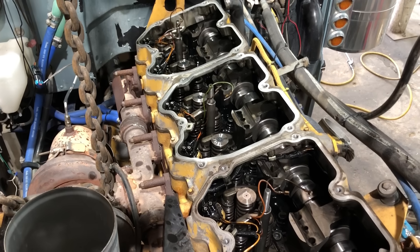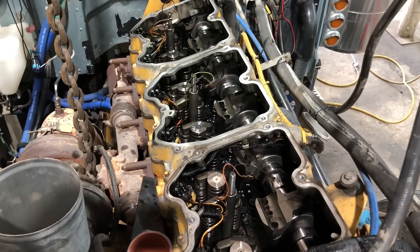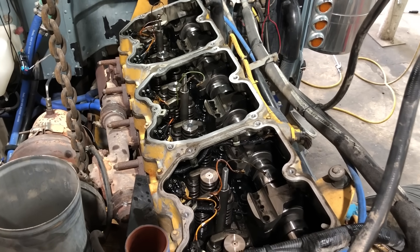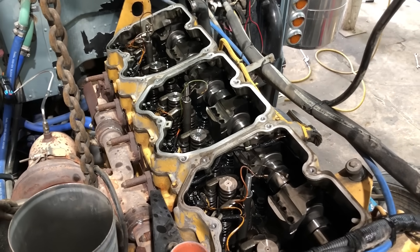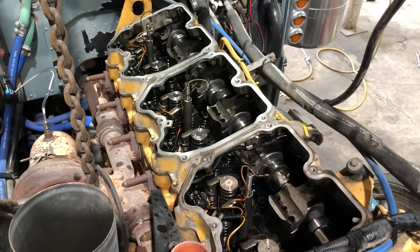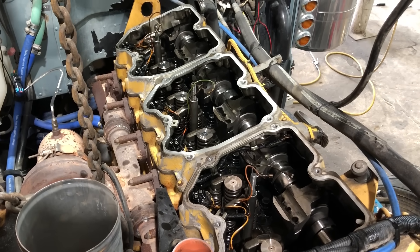The marine cam matches a lot better to a set of 55s or 59s — that's nothing new, I pretty much know exactly what they'll do and what to expect. But I know there are guys that run the marine cam against a set of 57 injectors. I've just never done it myself, so I'm anxious to see exactly how well it works and how it'll pull load and all that.